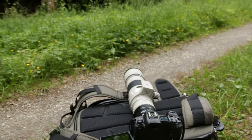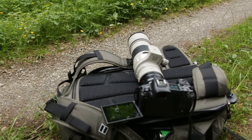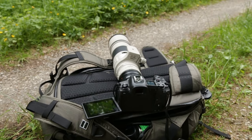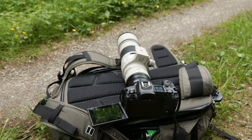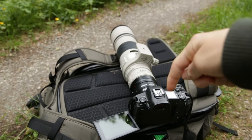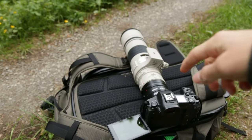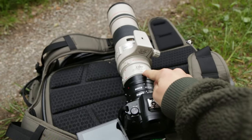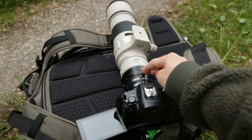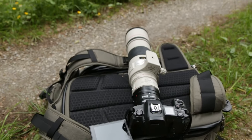Here you can see my setup. There is grass and I put my backpack on the ground to use it as a little tripod because I have no tripod, and that gets so close to the ground. I put my camera on top of it. I know that looks really funny because I have my camera here and this lens looks so big — I have the 300mm lens with a 1.4x extender on my camera.